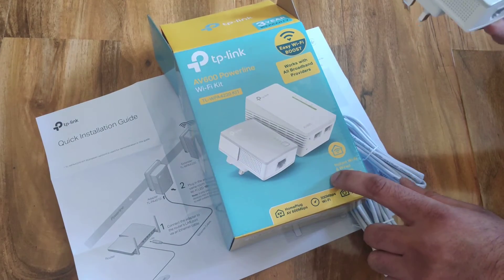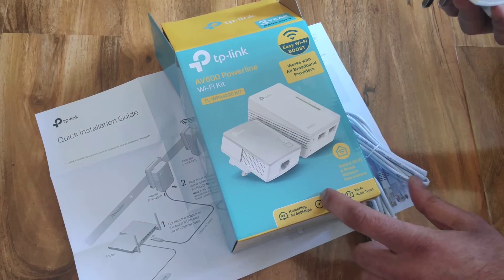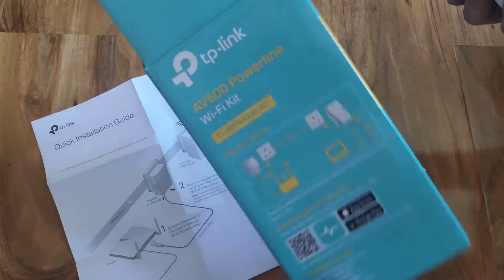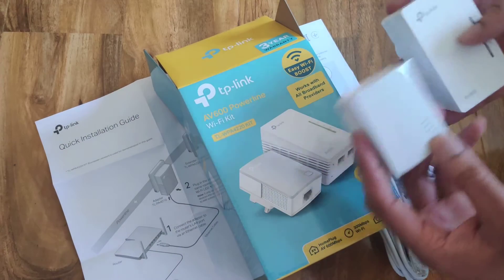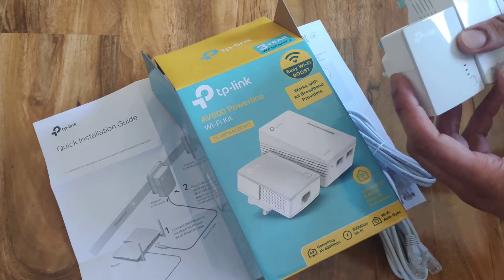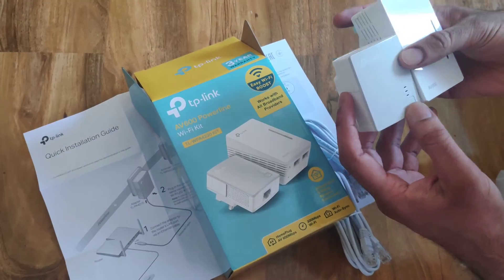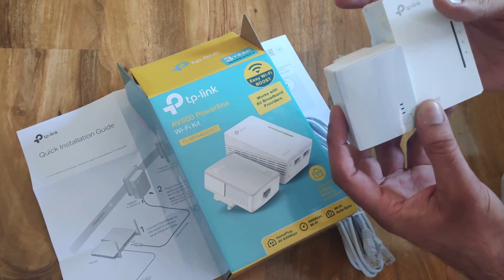I do recommend you guys checking this out. You can have a look on Amazon as well, and on other retail PC sites, but I got this from PC World and it was a good buy. Do give it a try and hit that like button if you liked the video. If there are any comments, leave them below and I will get back to you. Thank you, and see you on the next one.